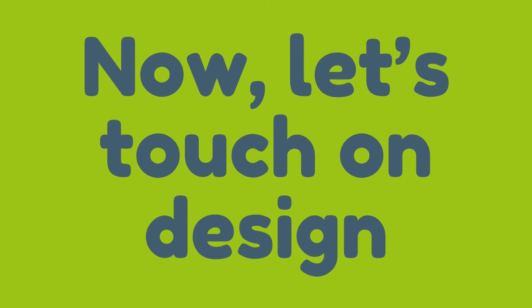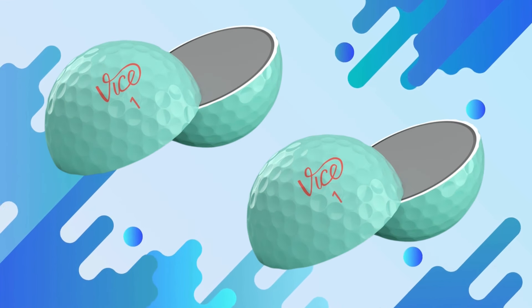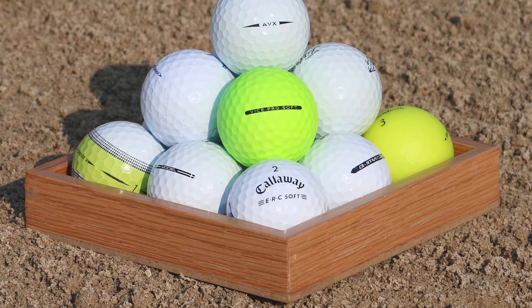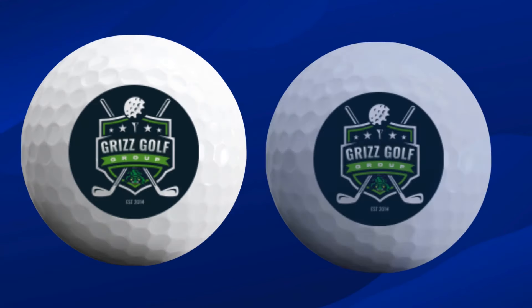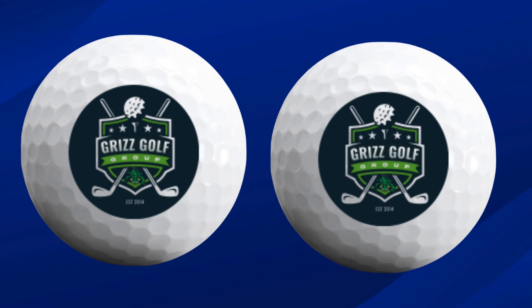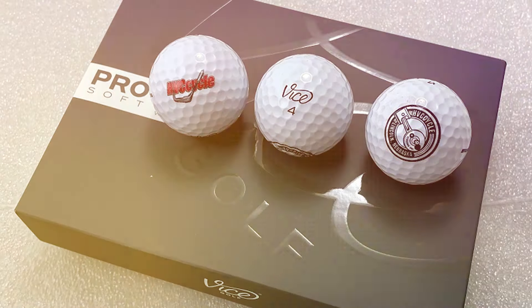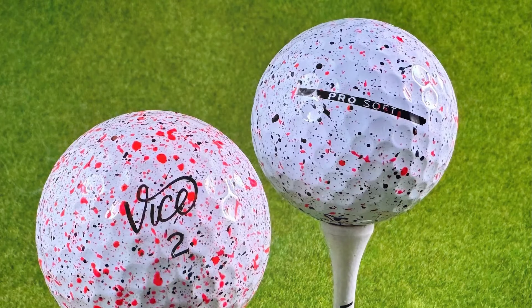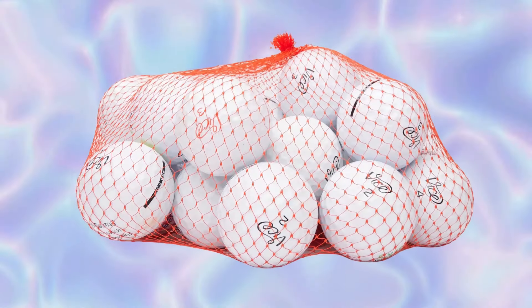Now let's touch on design. The Vice Pro Soft has a minimalist, professional look. It's finished in a UV-stabilized bright white that's resistant to discoloration, so you won't have to worry about it looking worn out too quickly. Vice has even added a subtle alignment aid that gives you a clean look without distracting from your game — simple yet classy, and it holds up well on the course. If you're a player with a moderate swing speed, the Vice Pro Soft could be the perfect mix of distance, control, and feel for your game. It's packed with tech like the Energy Speed Core, S2TG for greenside spin, and the aerodynamic dimple pattern, all while staying surprisingly affordable.